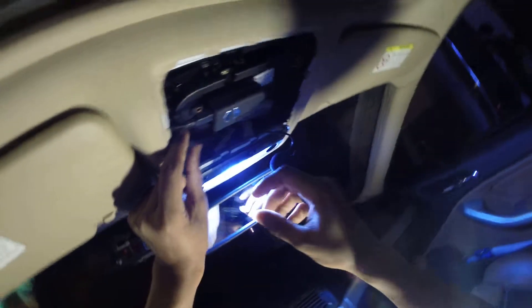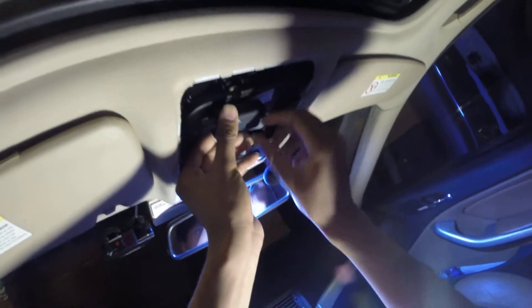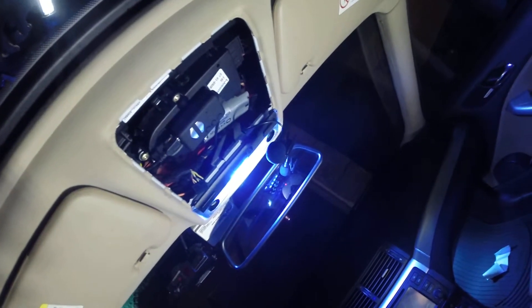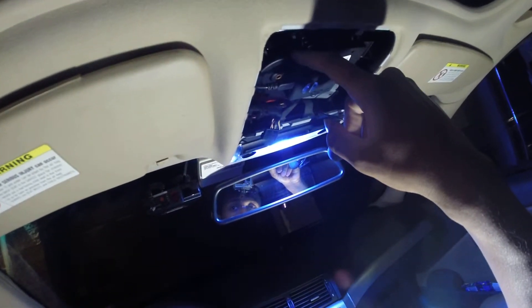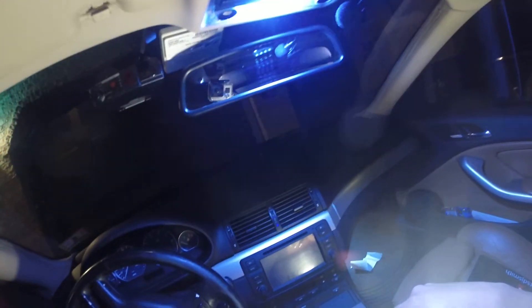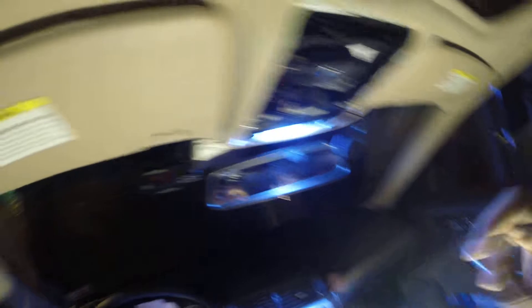So what I did was I mounted the camera itself using some Velcro. And I tapped into the power — the same place I tapped into it for the radar. It's somewhere where, as soon as you put the key into accessory mode, or when you turn the car on, that line gets power.